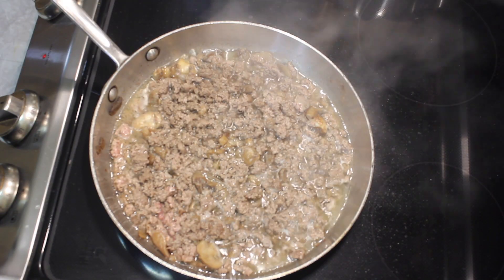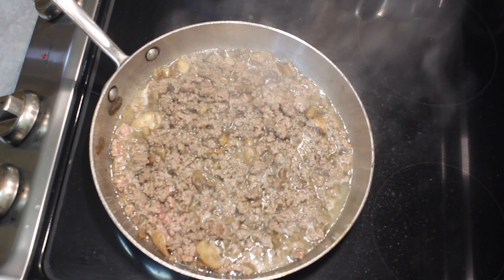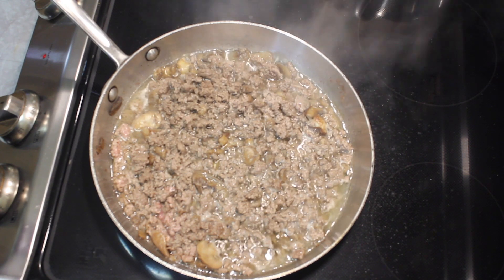The ground beef is cooked. The mushrooms have let out a lot of their juice, a lot of the water. So I'm going to continue to cook this until a lot of the water is gone.